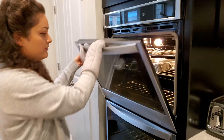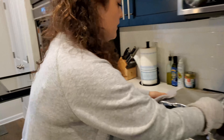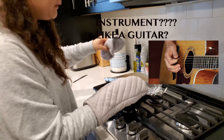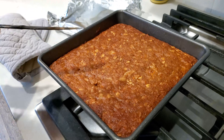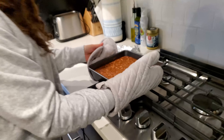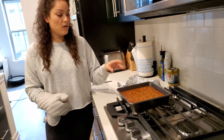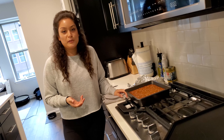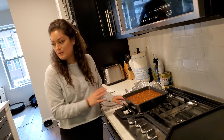Our cake should be done — we're taking it out of the oven. If you have a toothpick, use it to test that it's baked completely through. It comes out completely clean — it looks beautiful! Let this cool completely before putting the icing on top. If it's even slightly warm, the icing will melt off. I know we're all impatient, but you do have to be patient with this one.